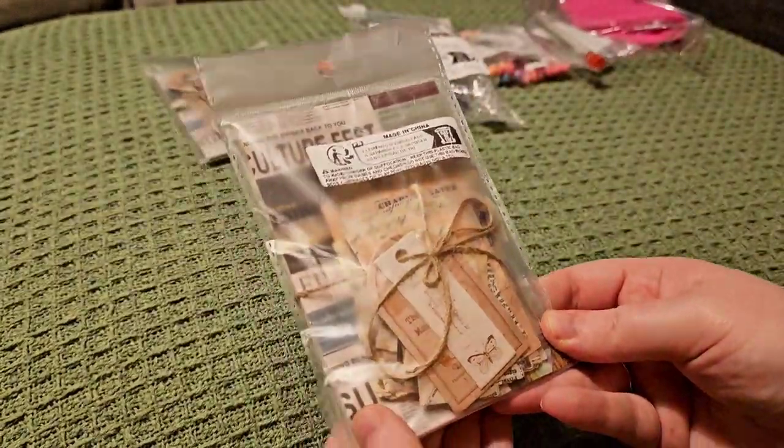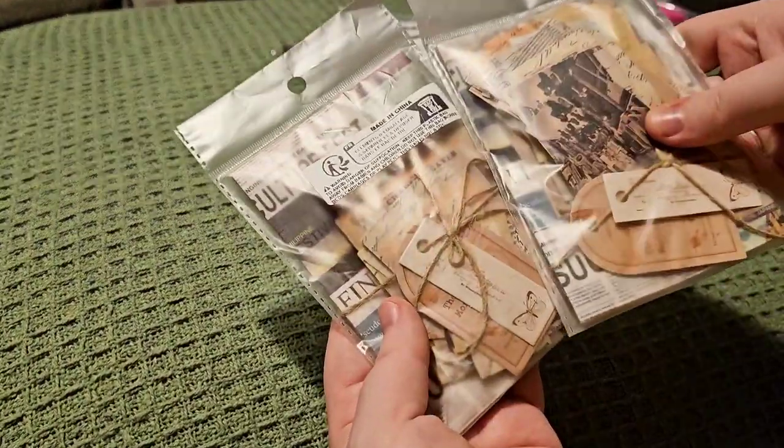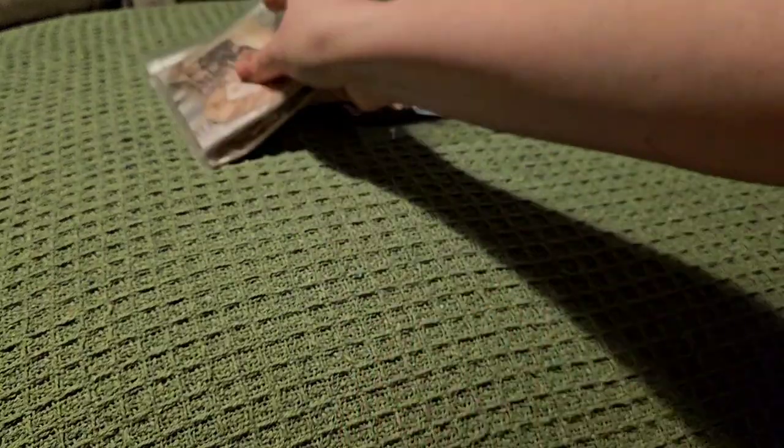Then I've got another set of these — I think I bought the same set twice. There we go — same set, twice. I think I did do that intentionally, actually.